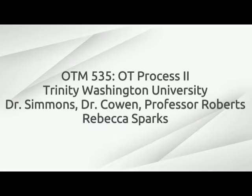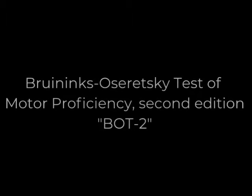Today, I am going to be administering the Bruininks-Oseretsky Test of Motor Proficiency, Second Edition, commonly referred to as the BOT.